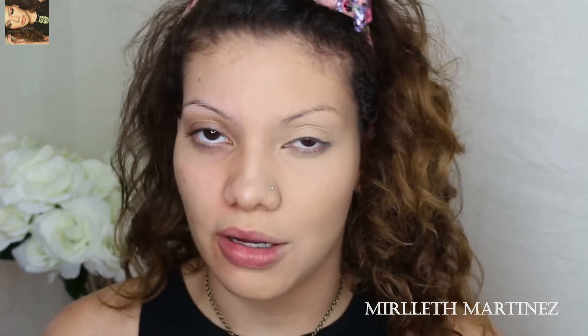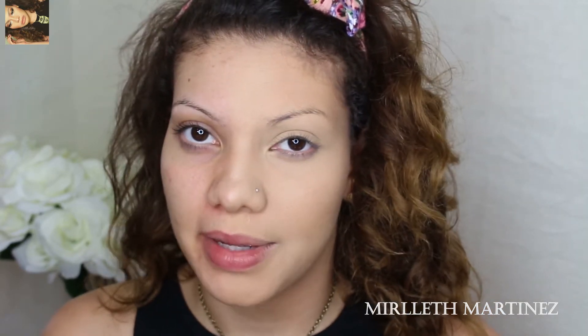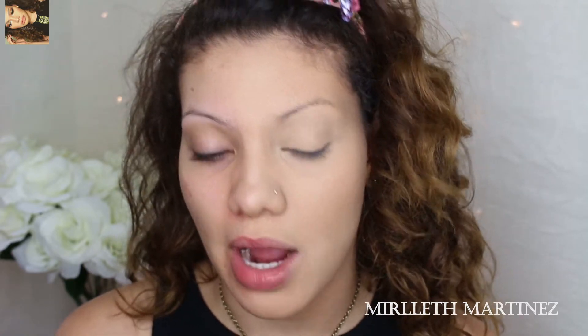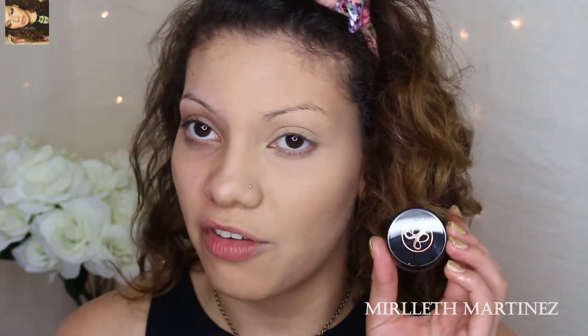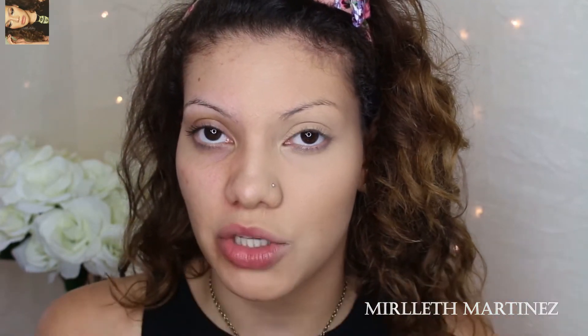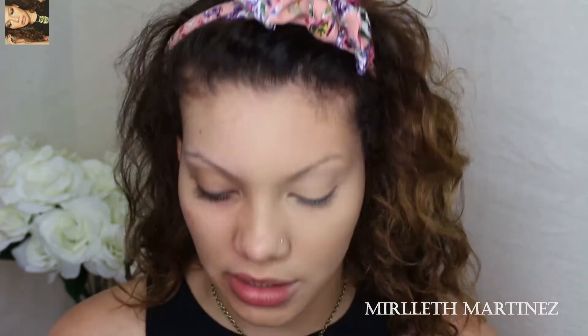I love full, nicely arched eyebrows — the problem is I don't have enough hairs to do that with my own brows. For that I use the Anastasia Beverly Hills Dip Brow Pomade in shade Soft Brown, and with an angled brush I'm going to go ahead and fill in my eyebrows.